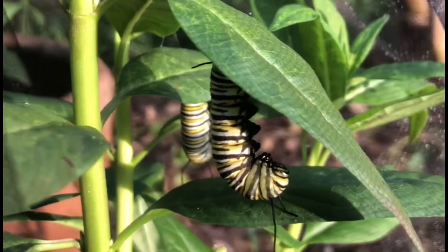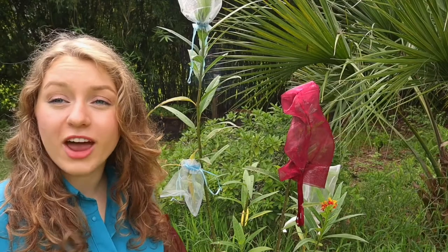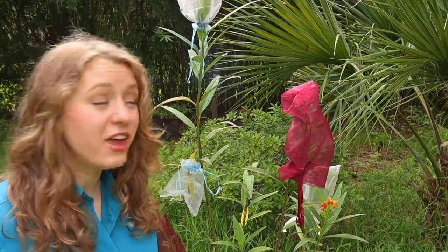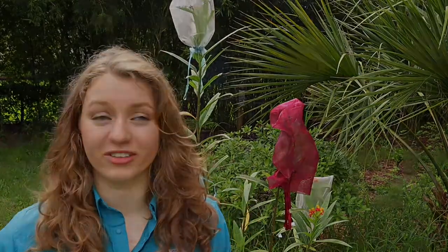It is especially important to plant the host plants of different butterflies because this is often the only type of plant that the caterpillar will eat. On average, the monarch butterfly caterpillar actually eats around 175 to 200 leaves before turning into a chrysalis.